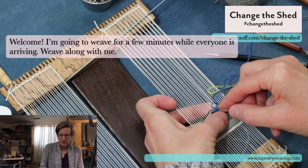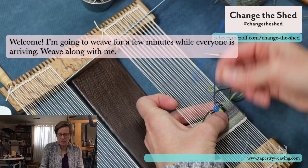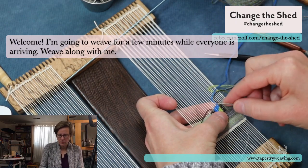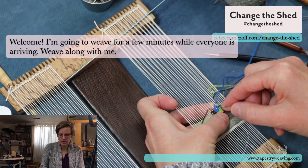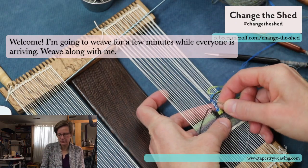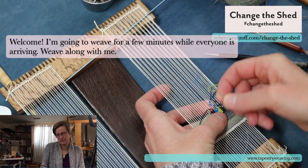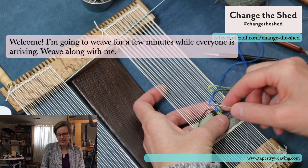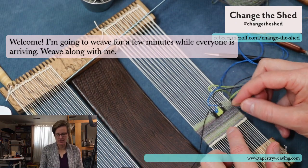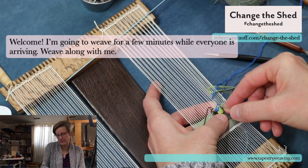I know Elena has made a video about the thing I'm going to show you, which is about the tension, but I actually couldn't find it this morning, so I will find it and put a link on the page. I'm taking this silk out — I don't like it. I let it sit for a few days and this is that little window piece I was working on last week and I just don't like it. After a week and I still don't like it, I'm taking it out.